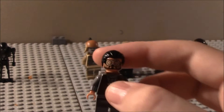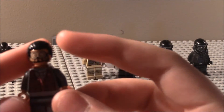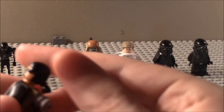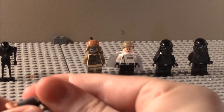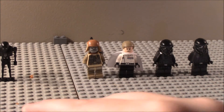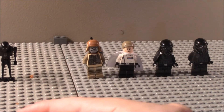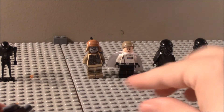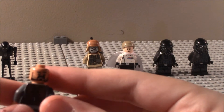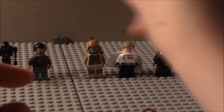Then you have Bodhi Rook — sorry if I'm saying that name wrong. You can see his torso detailing and facial detailing. If we take off the little pack here, you can see his back torso detailing and back head detailing. He does have some really cool hair. That's Bodhi Rook.